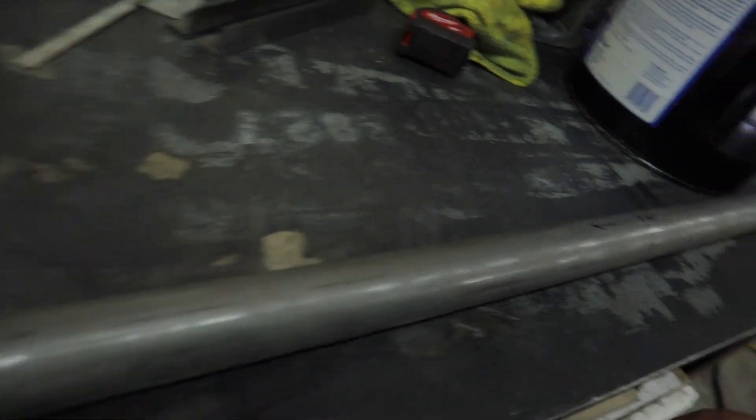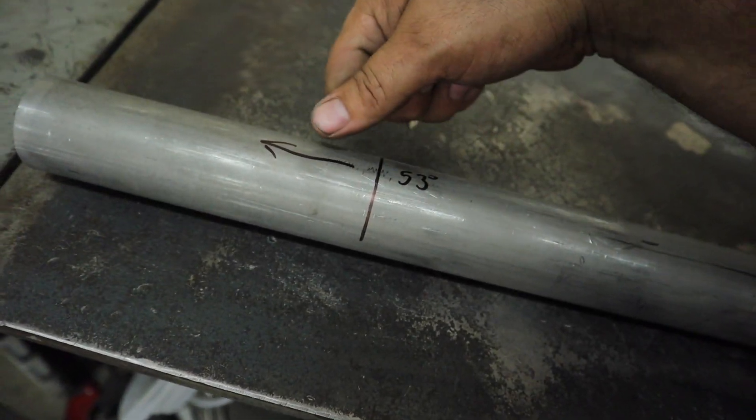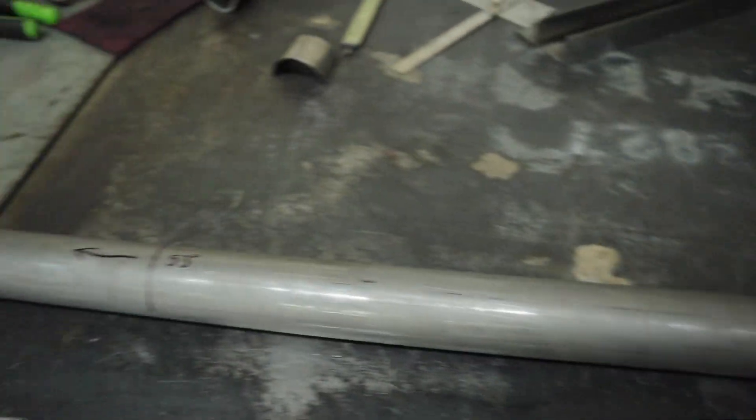All right, so we got the tube all marked up and ready to go in the bender. Notice how I mark the arrow going this way — that is the way it's supposed to go in the bender. Because if you put it in the opposite way, you will not have the same bend on each side; one side will actually be sticking higher than the other, and that's not fun. So now we're ready to bend — let's go ahead and stick it in the bender and start bending these to 53 degrees each side.